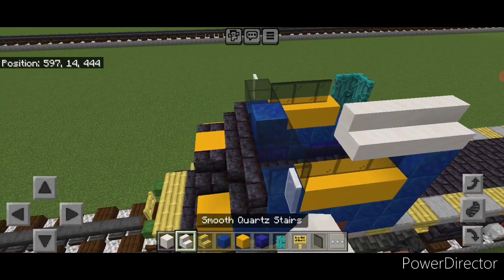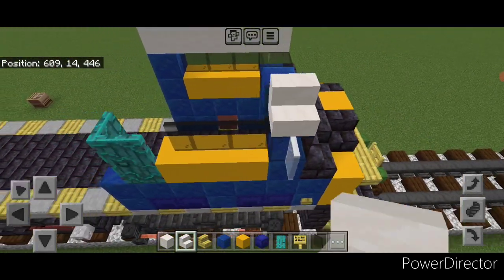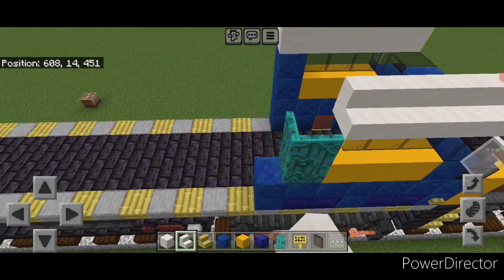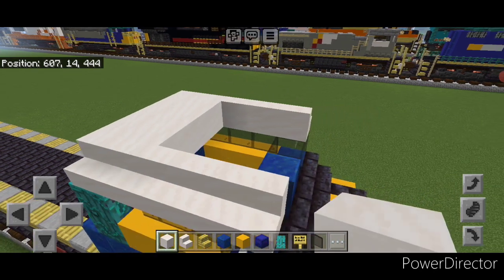On top, put five outward facing smooth quartz stairs here and five on this side. Then fill the rest of the cabin roof in between the stairs with smooth quartz block.